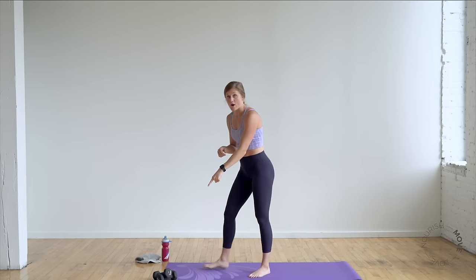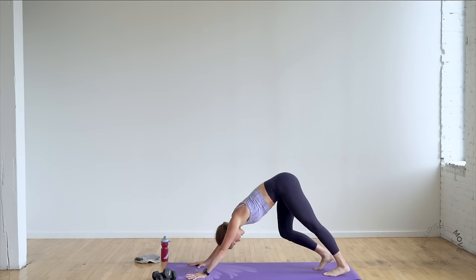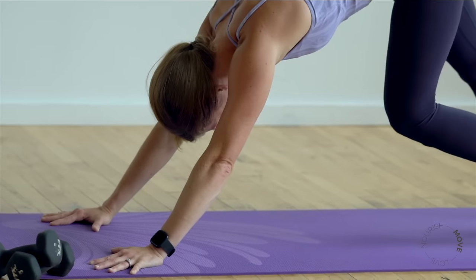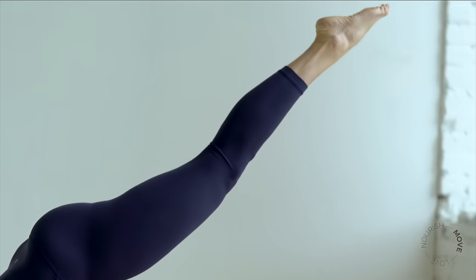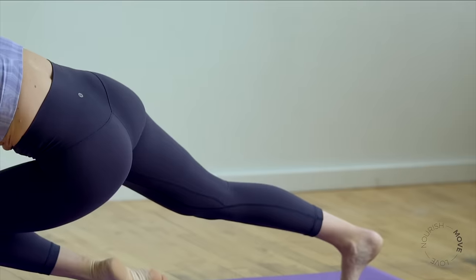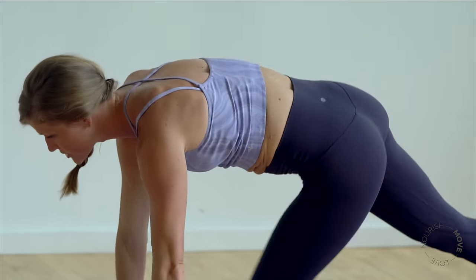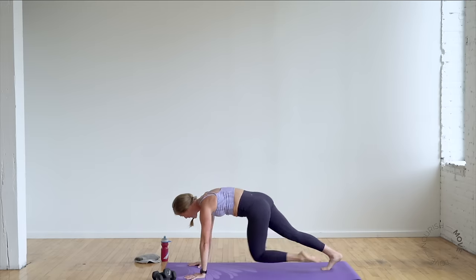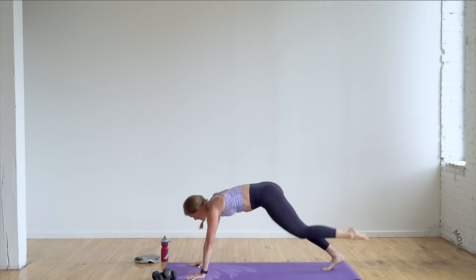Grab your weights — make sure they're nearby. We're going to get into a plank sequence — plank, down dog. Hips go high, peddle your heels, press your chest towards your thighs. Big inhale, big exhale. When you're ready, float your right toes up — pull right knee to left elbow, a cross-body pull. Shift forward to high plank, kick it back to three-legged down dog — pull in, kick back. You're warming up the shoulders and core while also opening up through that hamstring. This should feel good but challenging — core should be getting nice and fiery.